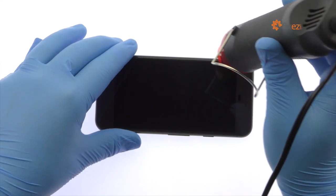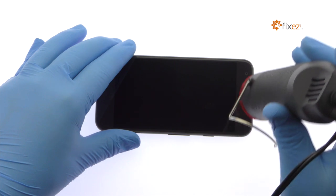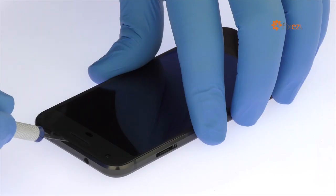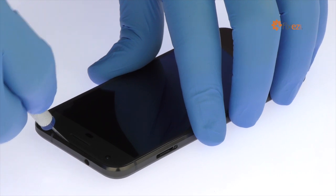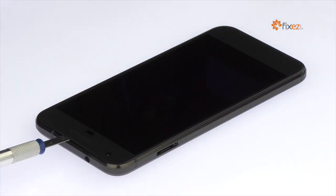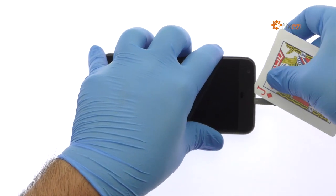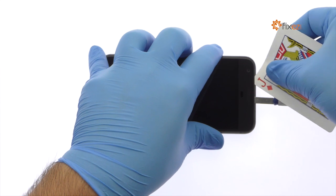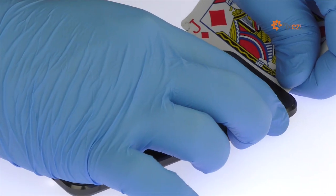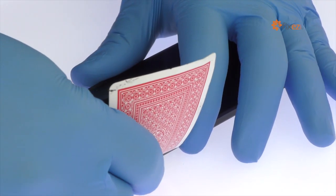The 5-inch Google Pixel AMOLED Display Assembly is glued on solidly and is a tight fit within the frame. Apply heat to soften the adhesive, then use the precision knife to create enough space to insert a playing card. With the playing card, slice through the sticky adhesive and carefully decouple the Google Pixel screen from the phone.